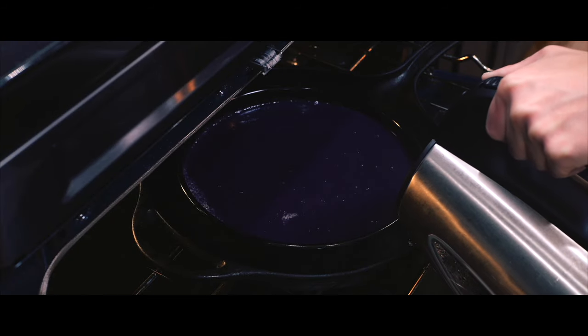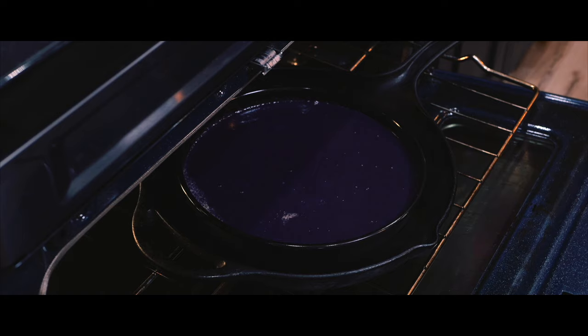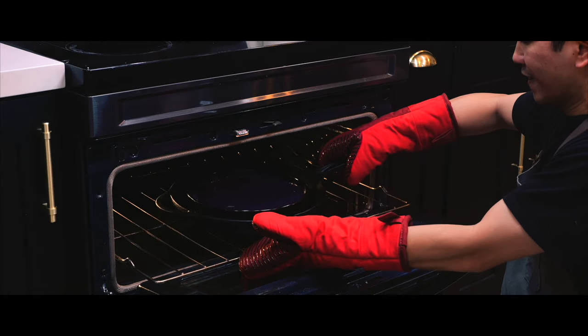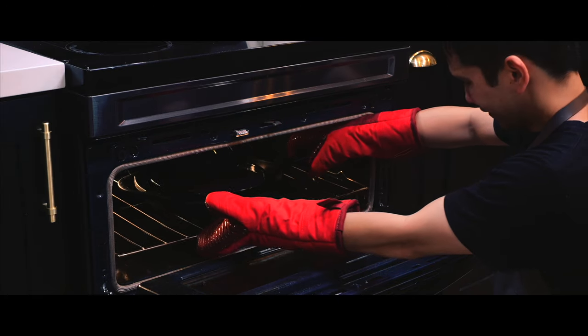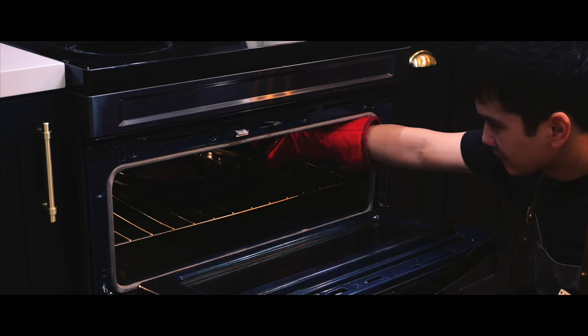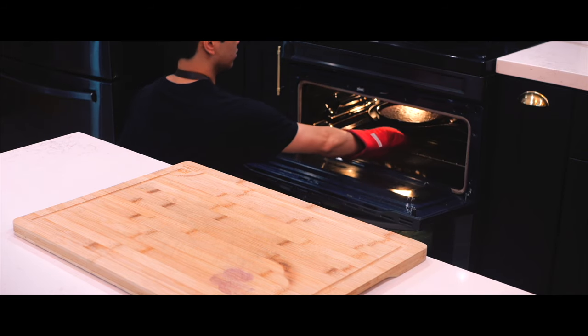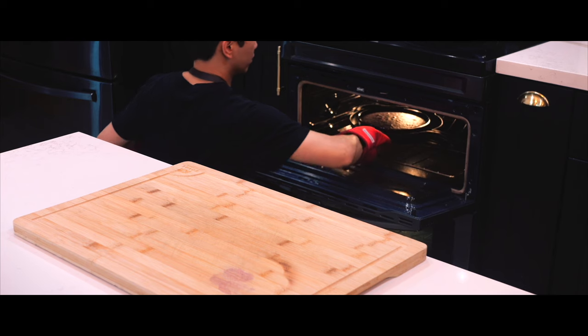I will simply place the cake tin on top and add boiling water until it reaches halfway up the sides. Into the oven it goes to bake at 350 degrees Fahrenheit for 55 to 60 minutes. It's ready when poking a toothpick into it comes out clean, just like any cake.